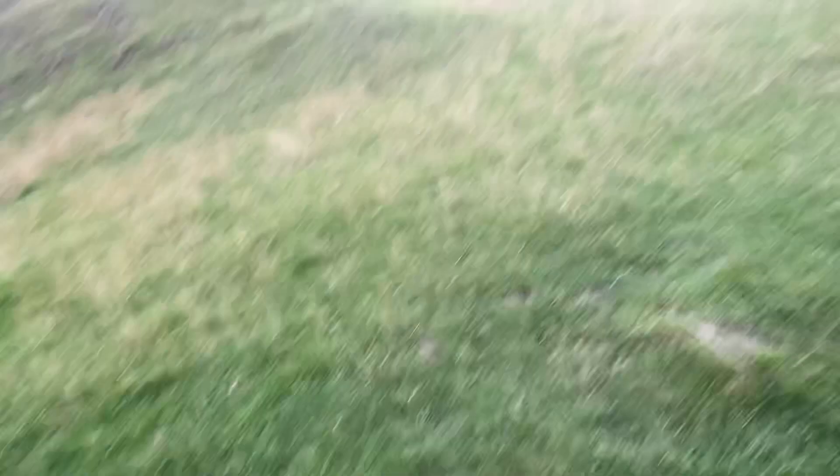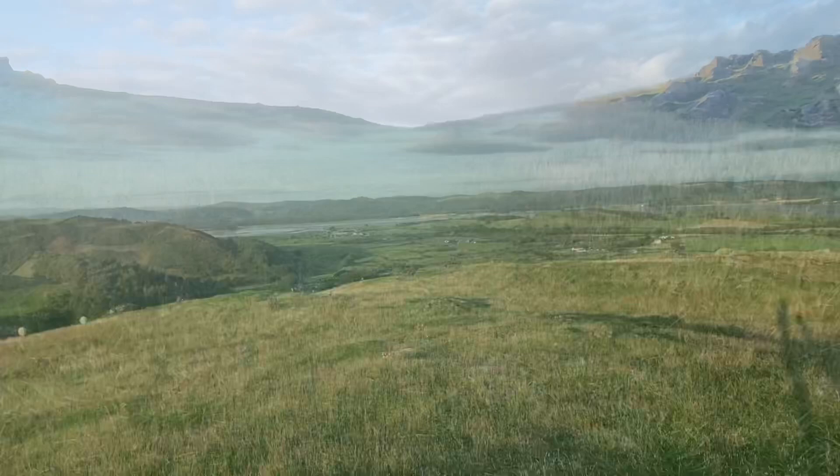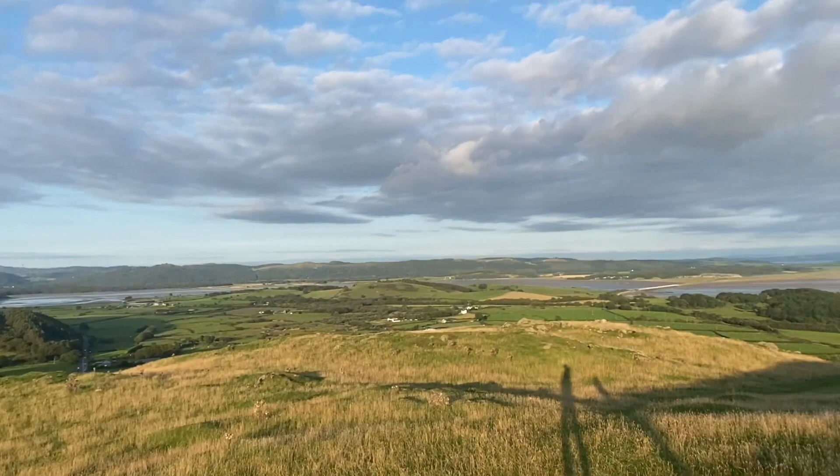When you get up to this level the concrete path turns into gravel — we're close. It's grass all the way from here. The views are stunning, well worth walking up. We're not even at the highest point yet. There are valleys, sheep, and fresh air all around at this point.